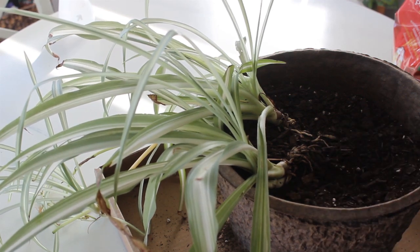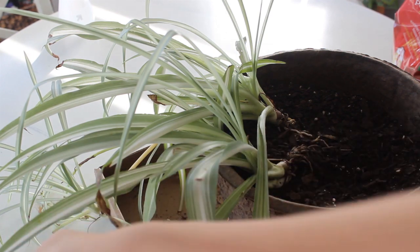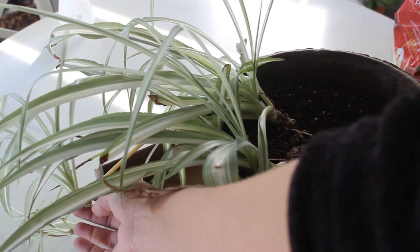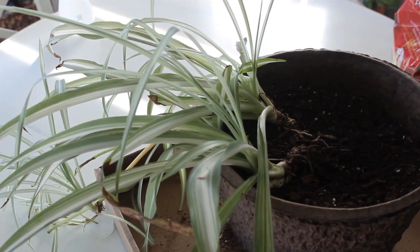I'm going to document the changes of my sad spider plant and see if we can't get it looking healthy and maybe sprouting some little plantlets. I've got a couple here but they're not healthy either, so let's get it repotted and repositioned.